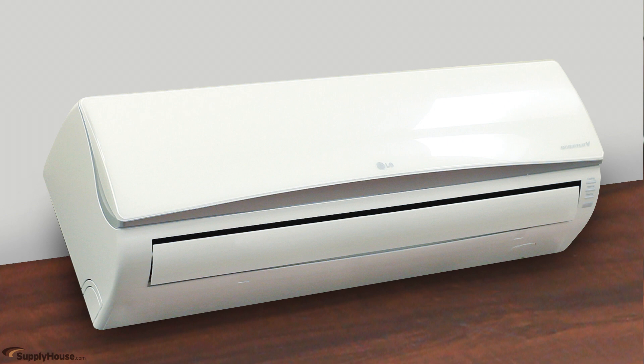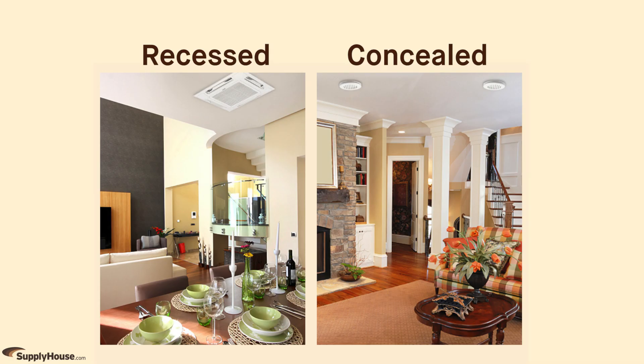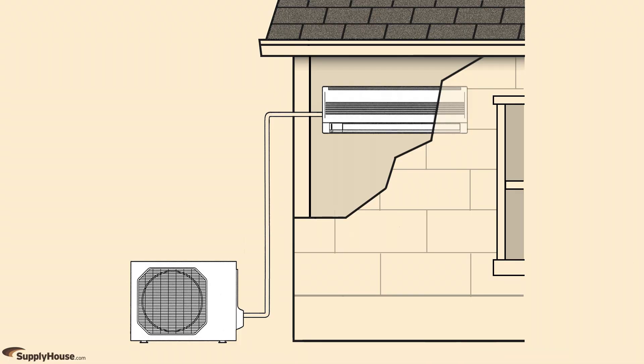Wall-mounted indoor units, which are the most common, come with the mounting brackets and a wireless remote control. Ceiling models come in several styles, including recessed and concealed. You will need a refrigerant line set for each indoor unit that you install. Line sets connect indoor and outdoor units running R410A refrigerant. Most mini-split units are pre-charged with enough refrigerant for 25-foot runs. Longer distances require additional refrigerant.